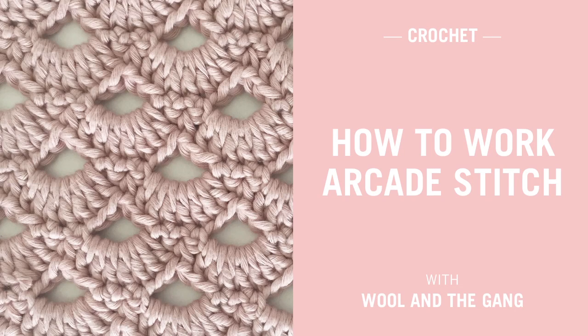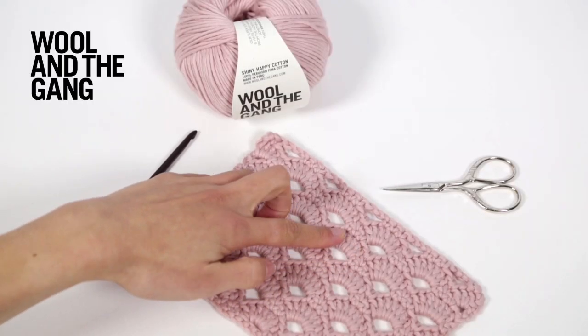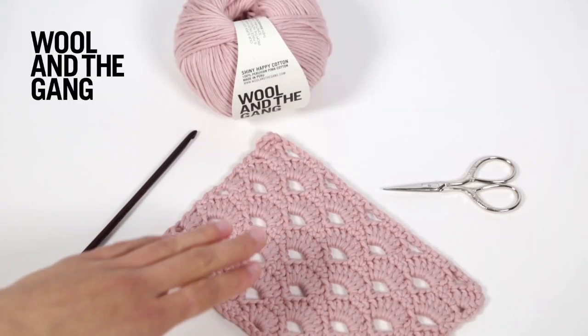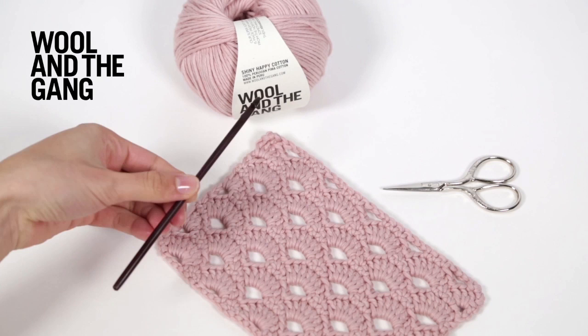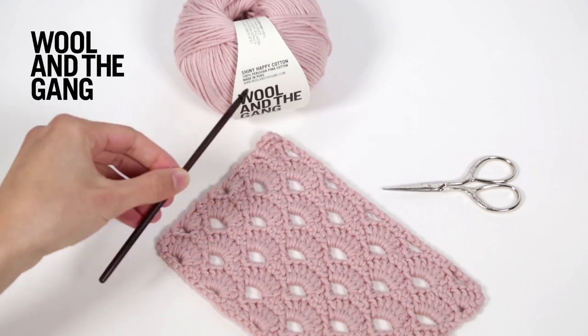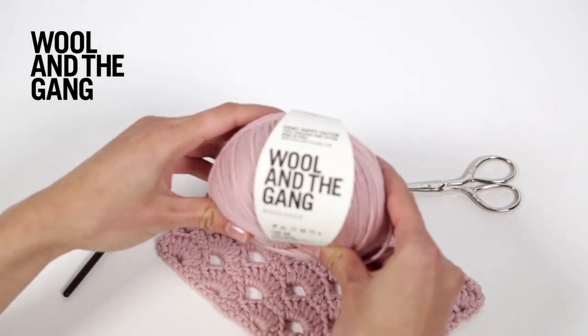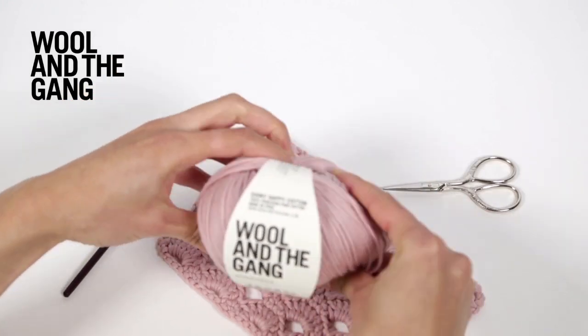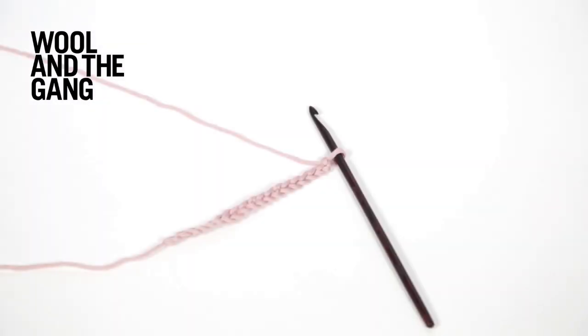In this video I'll be showing you how to work Arcade Stitch, which is a pattern that creates a beautiful series of arches, made up from a combination of single and double crochet stitches and chain spaces. Today we'll be using a five millimeter rosewood crochet hook and a ball of shiny happy cotton yarn in nude pink. Let's get started.